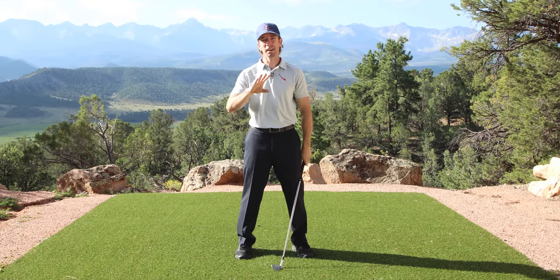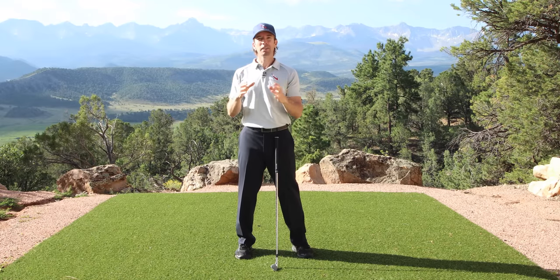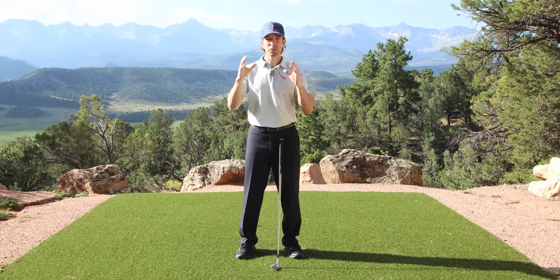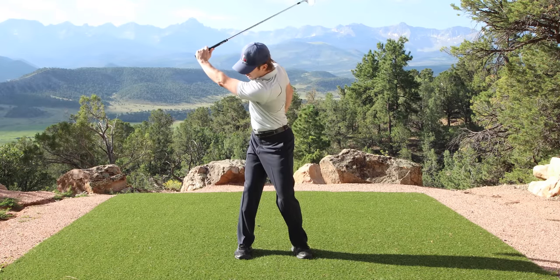That's it — the whole backswing's done. And I'm going to walk you through this whole sequence in detail, showing you every single key to get into that perfect position during the bootcamp. But for now, you can do this on your own very, very simply by focusing on turning your body to get your arm to the top.